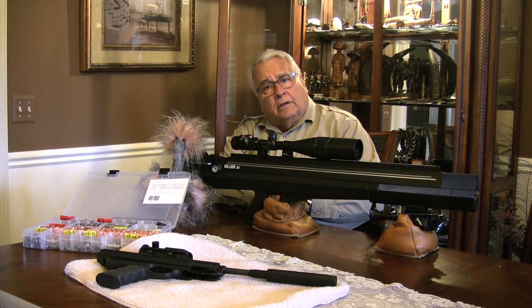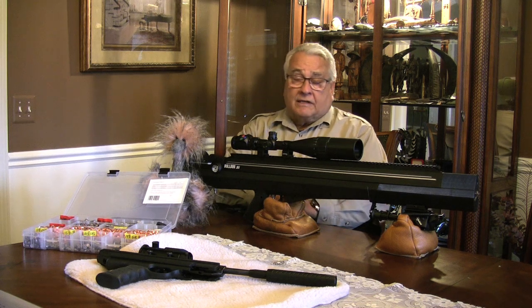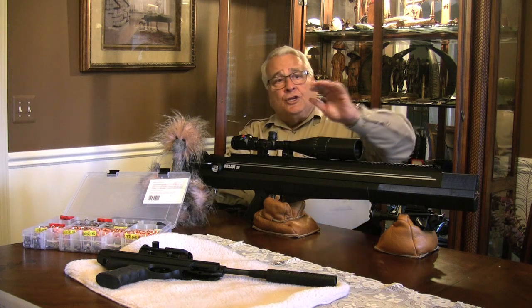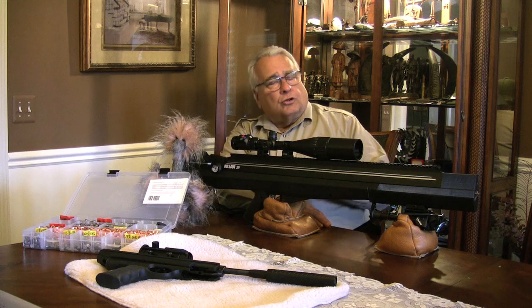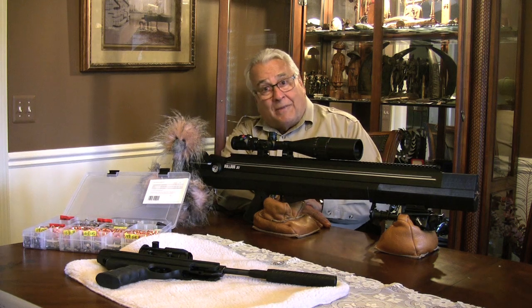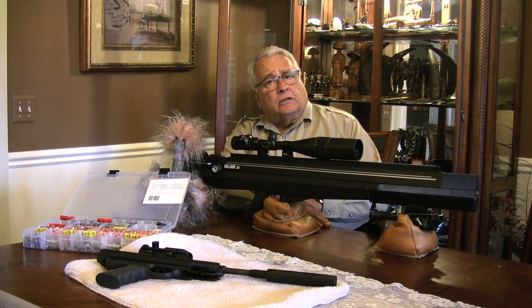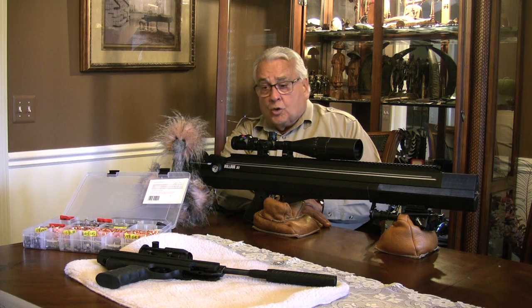The third source of noise: if you let your pellets or bullets exceed about 1,050 feet per second, they're traveling over the speed of sound and you get a sonic crack as they continue through the field or backyard. Getting these guns up to very high velocities is just a noise maker — trust me, you can kill anything under a thousand feet per second. I've done it. Try to keep these guns from making a lot of noise.